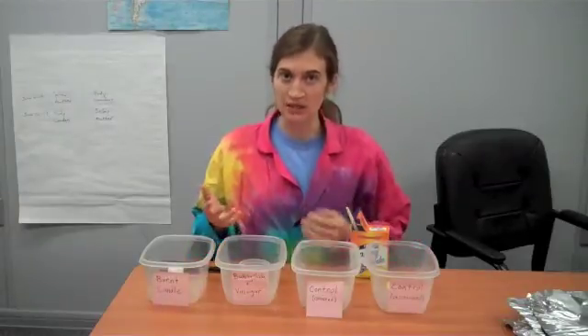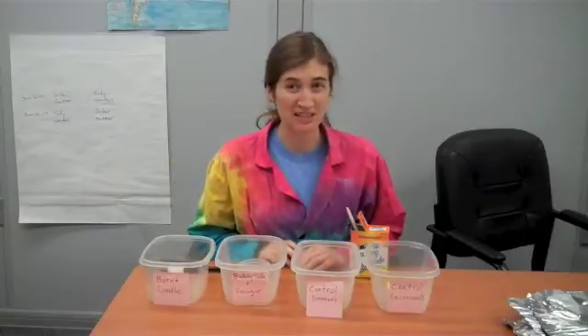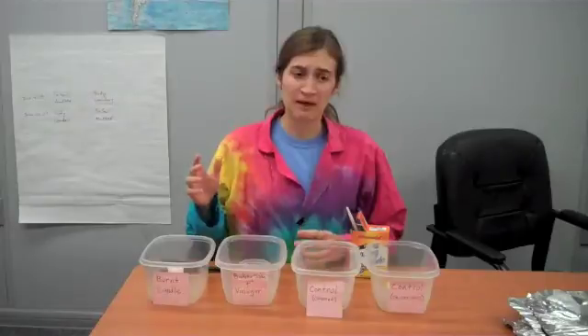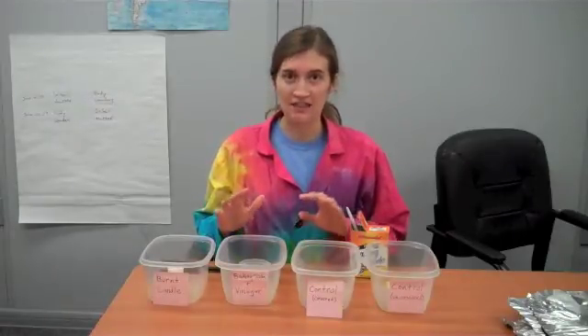Hi, this is Erin back again from the Science Off Center team here at the St. Louis Science Center with a follow-up experiment. Last week, I tried to see if I could get carbon dioxide to cover an apple and if that would keep it from browning. But the experiment didn't work very well, so I had to go back to the scientific method and reanalyze what happened. I came up with some changes that I think will help.